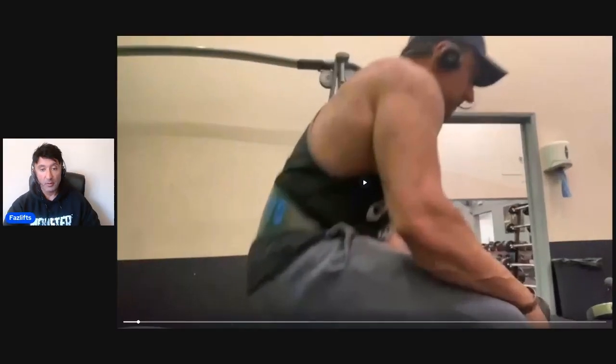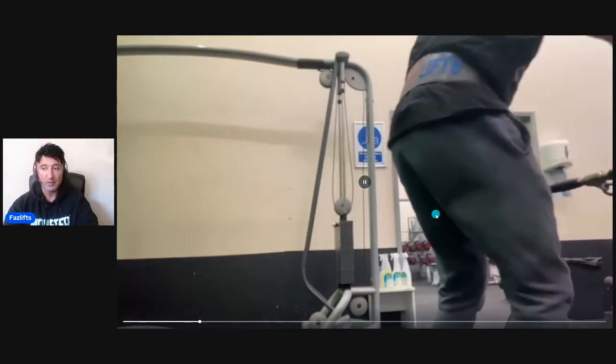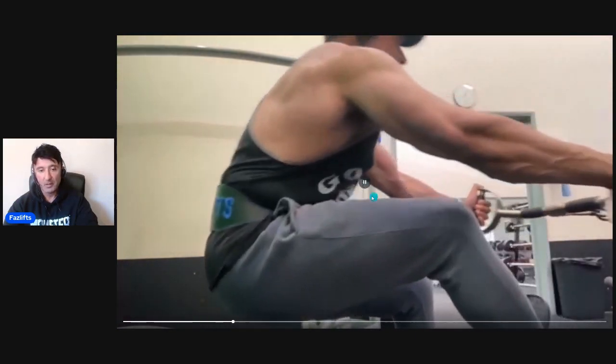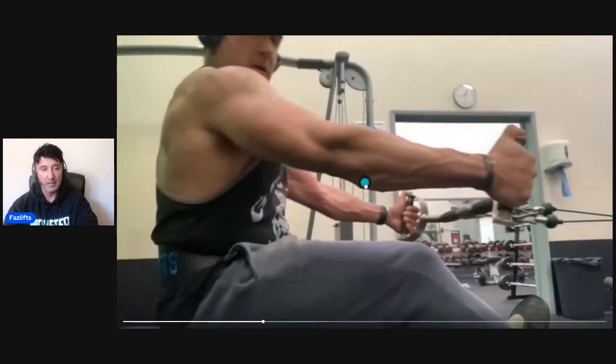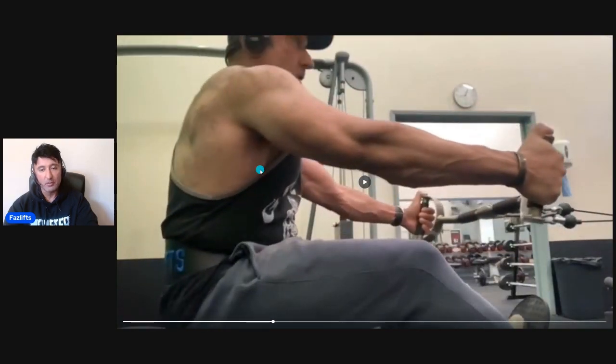I was actually doing this exercise today in the gym — that's what gave me the idea to do this video — so I took some video footage to show you guys. Basically you're sat on a cable row machine. I do this movement on a cable row machine. I get set up in the position to pull, just like I would if I was doing a cable row.